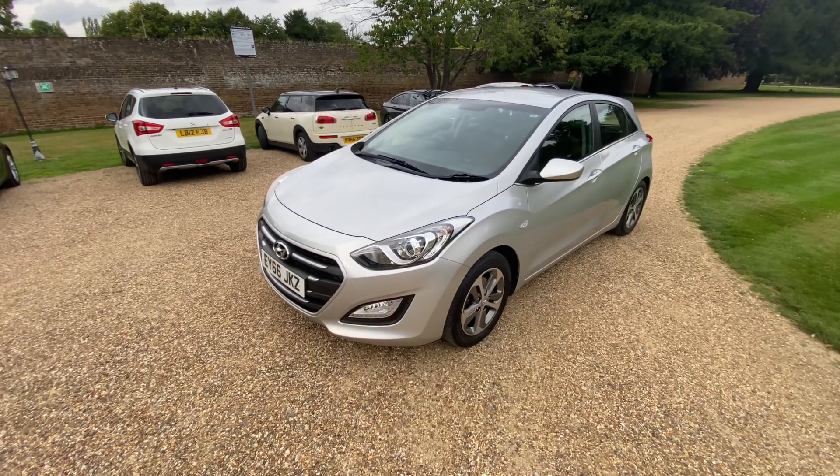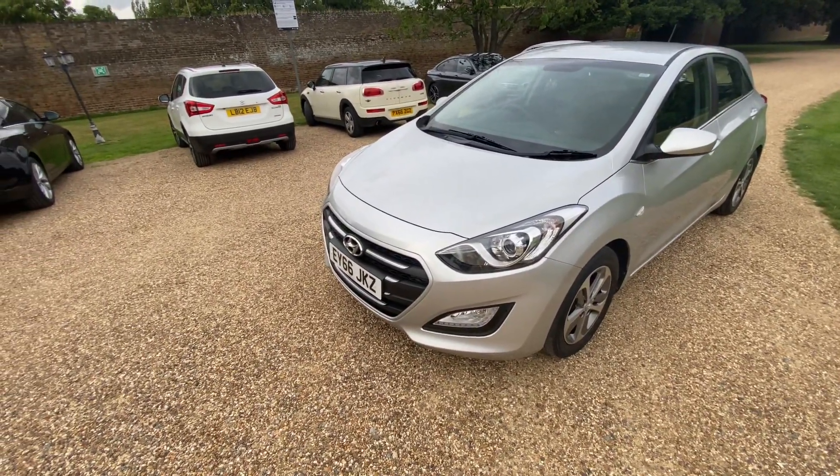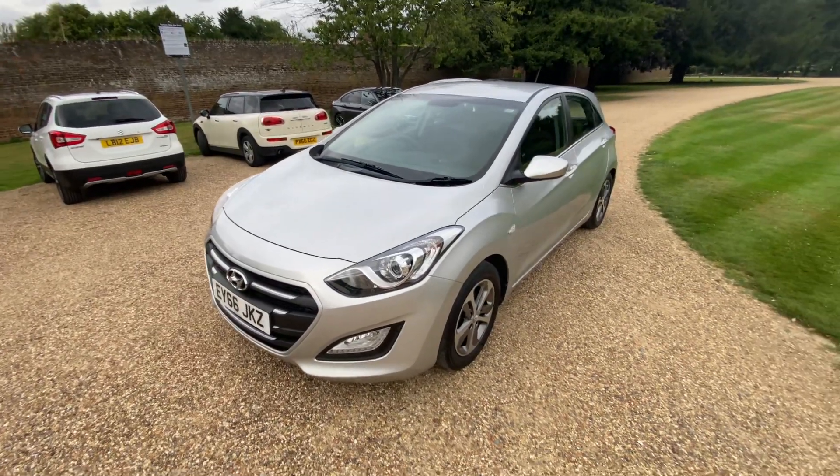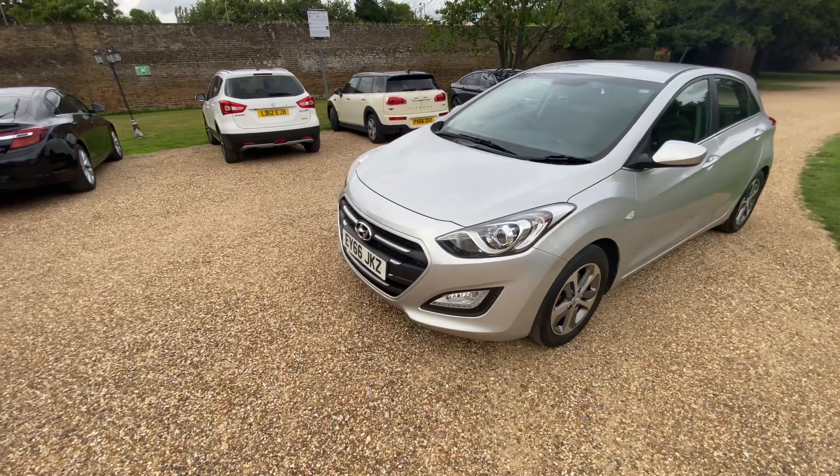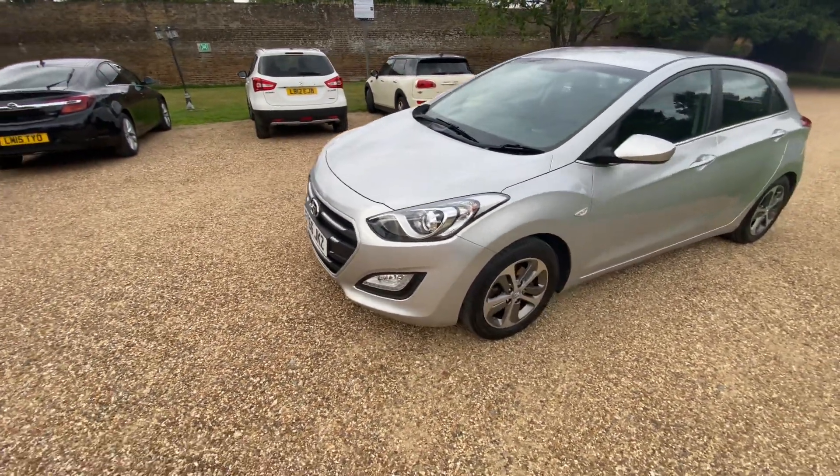Today we'll be looking at the Hyundai i30 — this is the 1.4 litre BlueDrive SE petrol, 66-plate 2016 model.